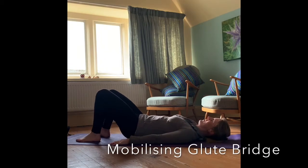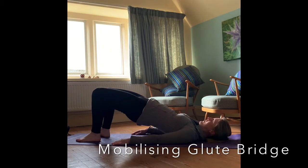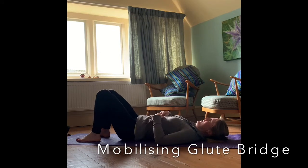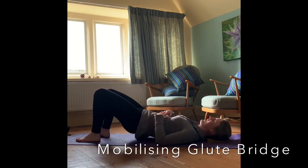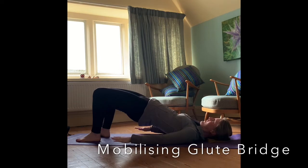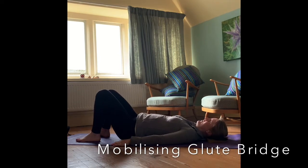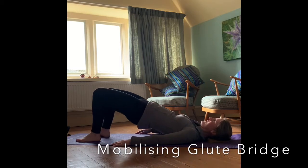Lying on your back with your feet hip width apart, knees directly above the ankles, and the arms and hands resting down by the sides. We're going to start by tilting that pelvis towards you and rolling up through that spine until we rest on the shoulders.